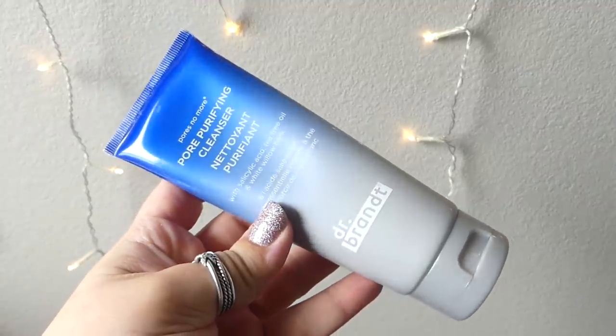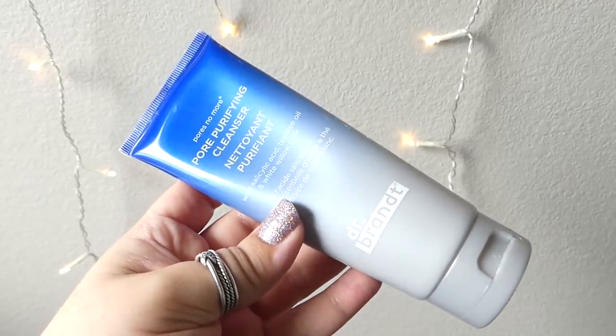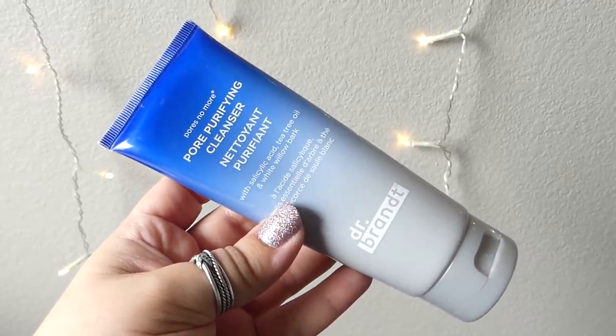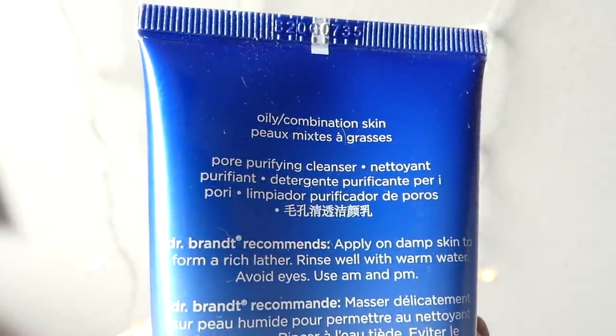We are back. I am ready to cleanse and go to bed basically. I am excited to try out this Dr. Brandt Pores No More Pore Purifying Cleanser with salicylic acid, tea tree oil, and white willow bark. I feel like Dr. Brandt is a pretty well-known, well-respected skincare brand — I'm currently using an eye cream from them that I love. They do a good safety seal, so they've got my respect.